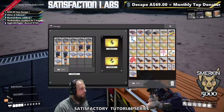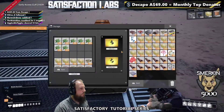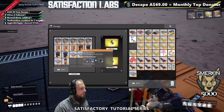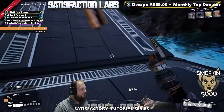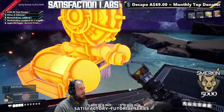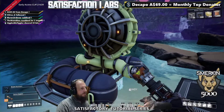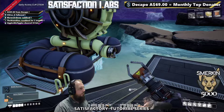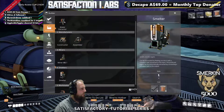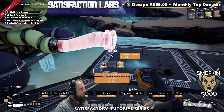We need some of these here. We need water extractors — we'll just temporarily place one there. A water extractor will give us the water we need; they give 120 per minute, and each coal generator needs 45 per minute. We have pipes that are used to bring the fluids to wherever they need to go. I don't have plates right now, so we'll do that in a second.